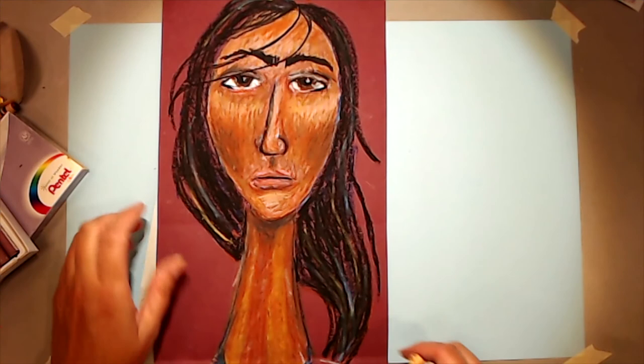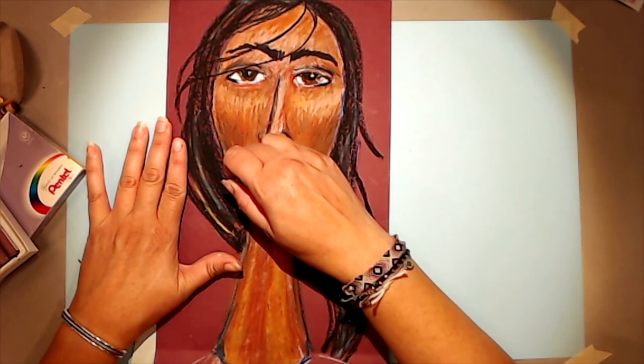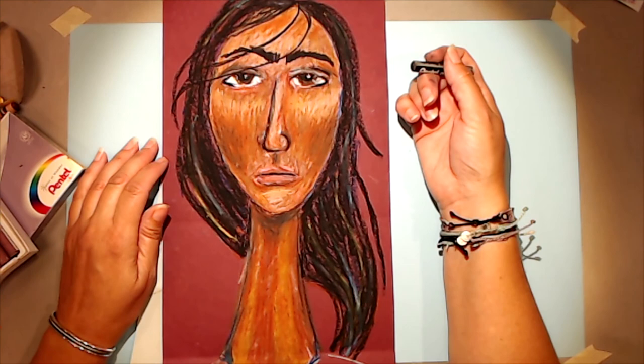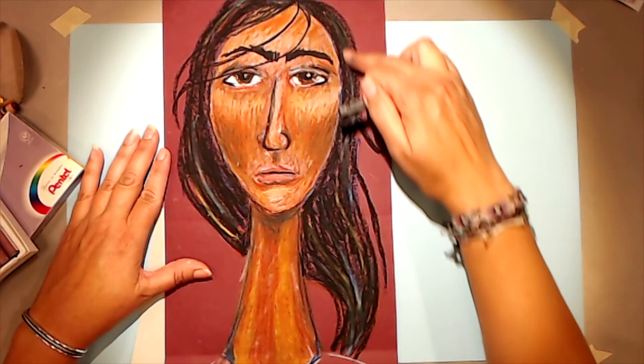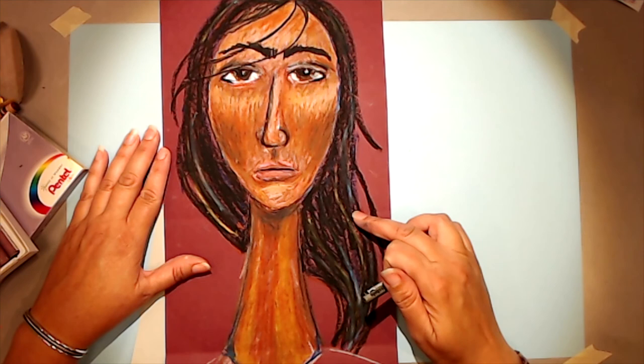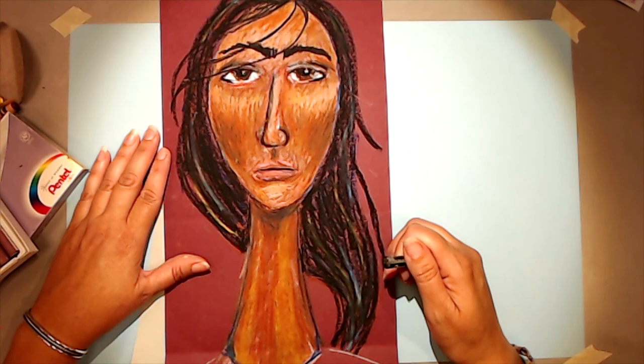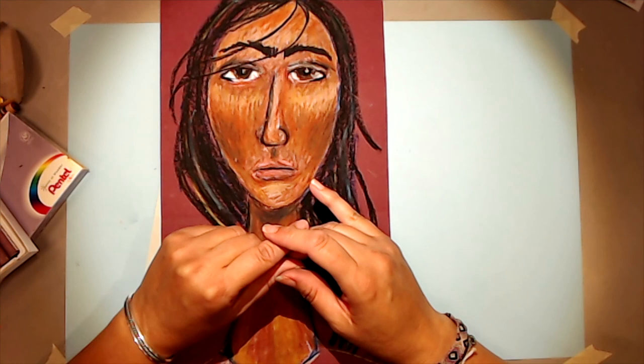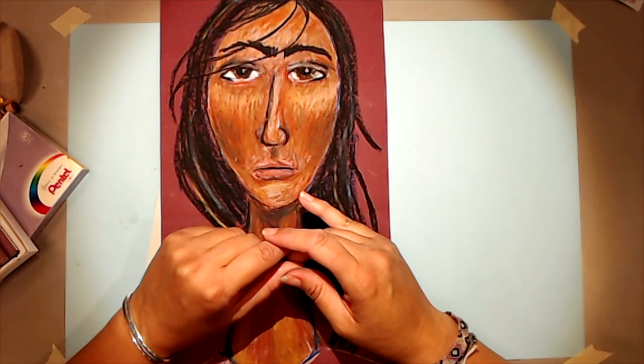One last thing with the Modigliani style: he often had a bold outline around the chin, so you may want to go back with black, purple, or dark brown at the end to add that as well. Don't forget to add your hair, and when you add your hair you can also add highlights and lowlights of different colors — I've got some yellows, blues, and purples in her hair as well. I hope you have fun with this project — I can't wait to see what you create. Email your artwork to jennifer@blowingrockmuseum.org and don't forget to subscribe to our YouTube channel and consider donating or becoming a member of the Blowing Rock Art and History Museum.